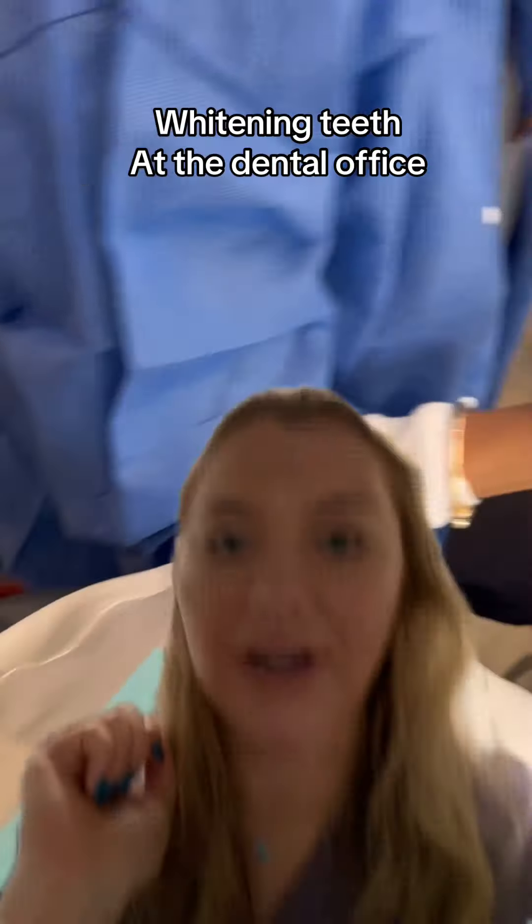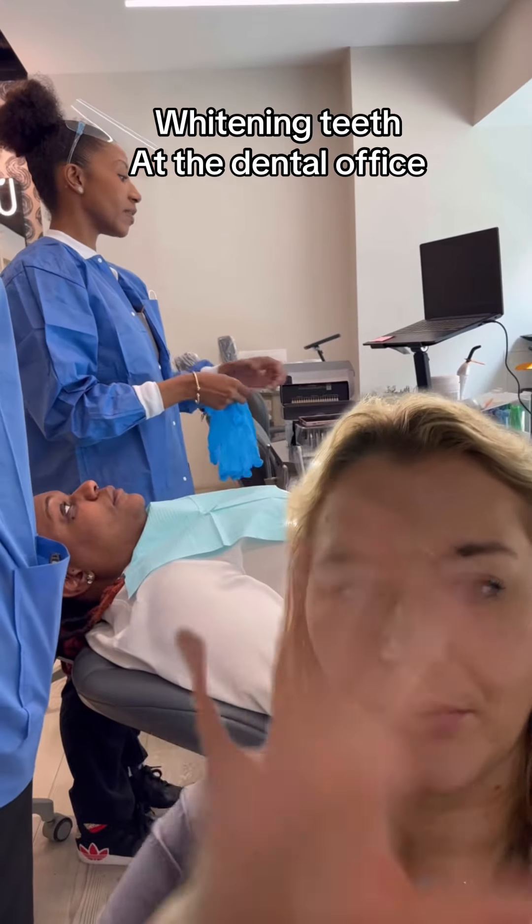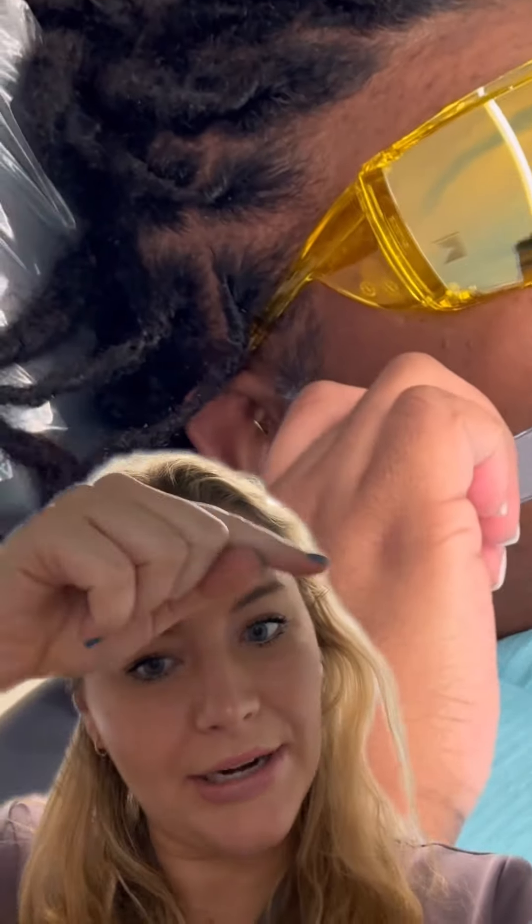Orthodontics here. This is how we whiten teeth in office. So if you want your teeth more white, watch this video to see what's going to happen. First we're going to get all set up and then we're going to take some before photos and get the shade that your teeth are right now.